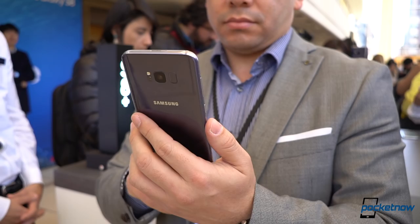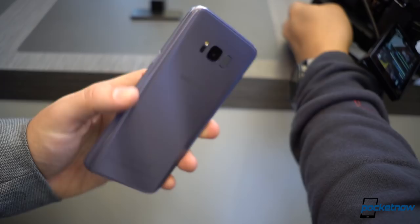Surrounding the display is a gorgeous glass-on-glass finish that's available in five color options. This is actually the Orchid Gray, and I'm shocked at how well it handles fingerprints.